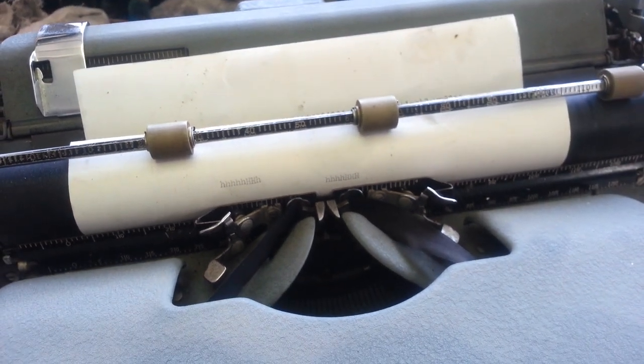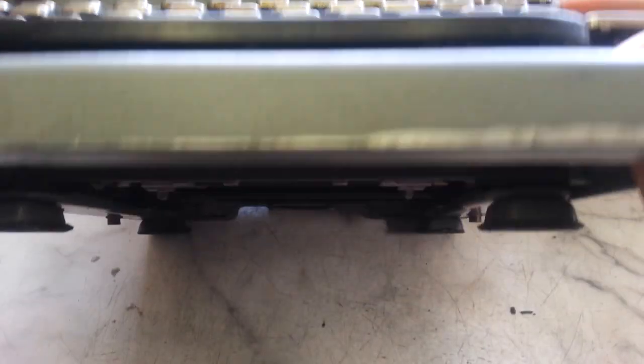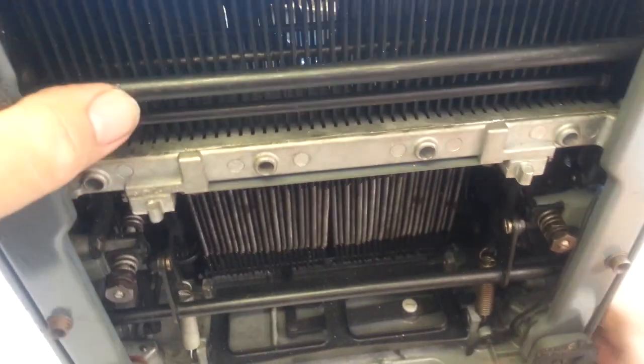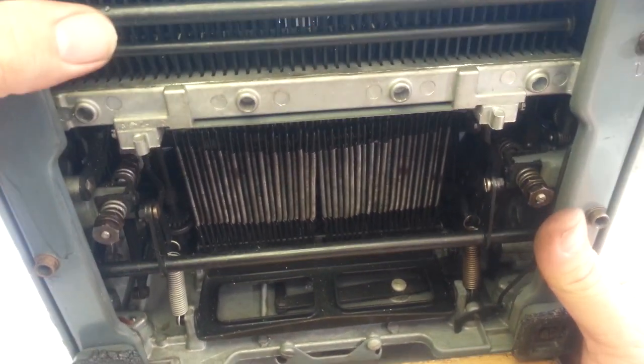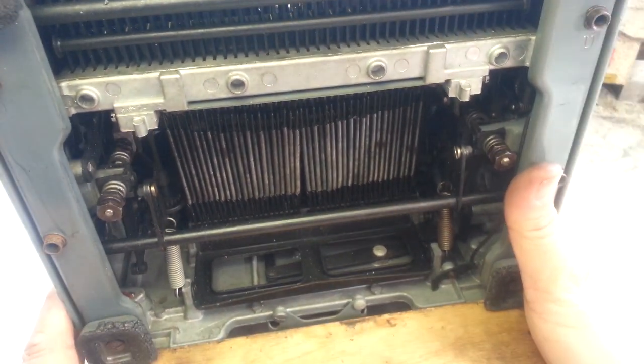So we're going to just crawl underneath this thing, tilt it back, put some blocks down here, and pull this up a little bit — right there like that.